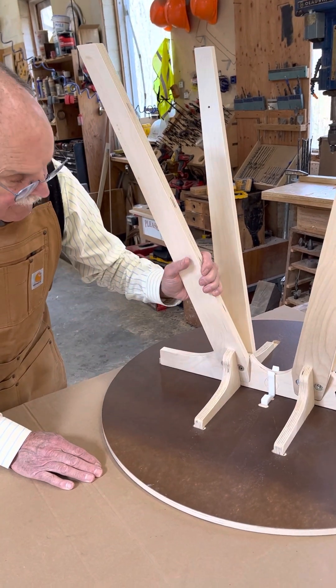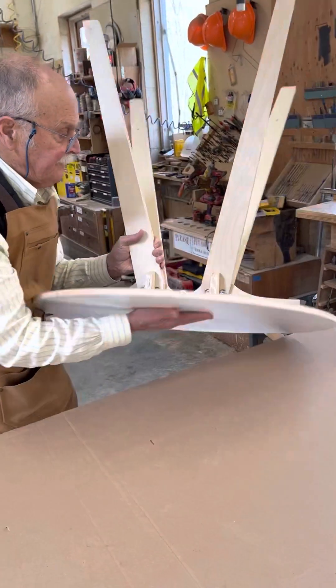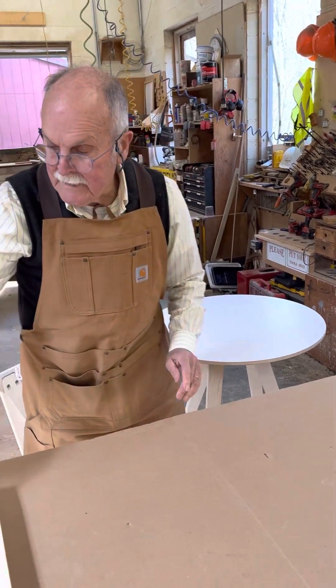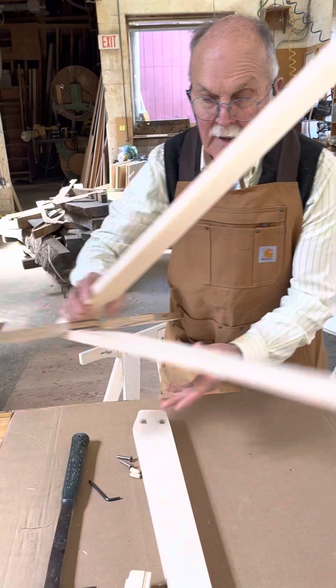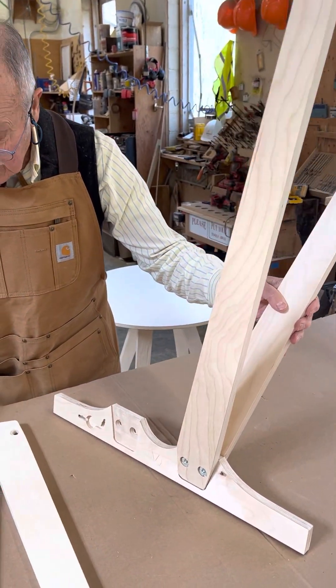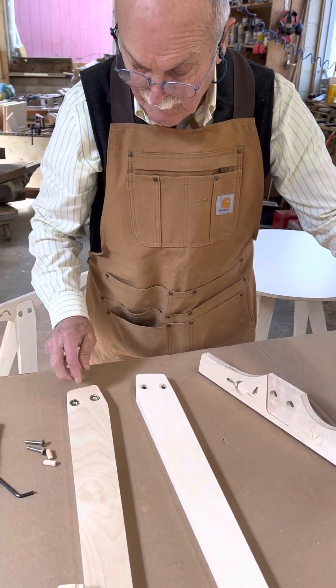So I'm going to set this aside and we're going to take a partially assembled horse and assemble the rest. First off, note that the legs — some have holes, some have hardware.